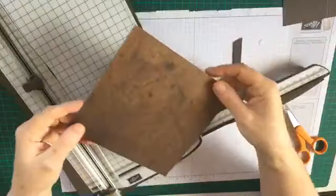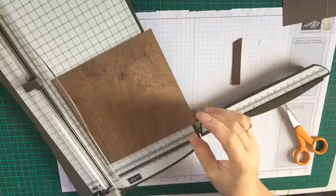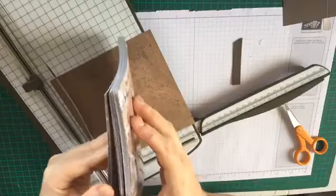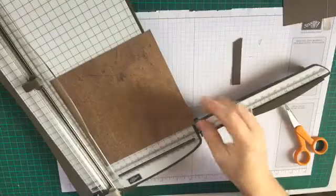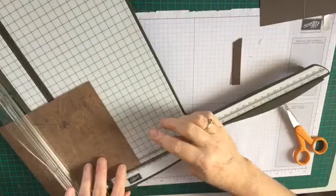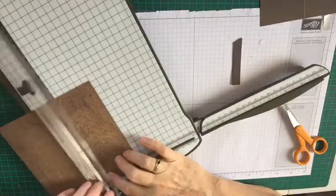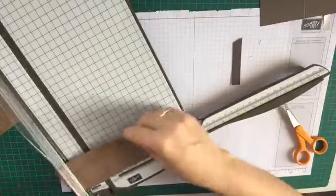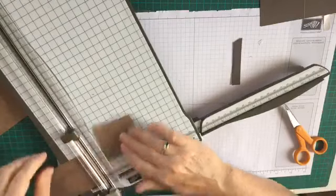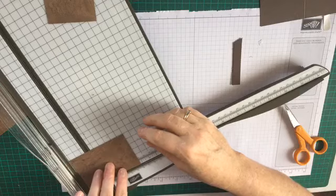I'm using this one here which is more of a chocolatey color - this is the DSP from the Wood Textured six by six Designer Series Paper. There are a lot of really nice earthy colors. To have the right size DSP, it's going to be two and three eighths square - just a tiny touch smaller than the two and a half inch panels - and you need basically four of those.